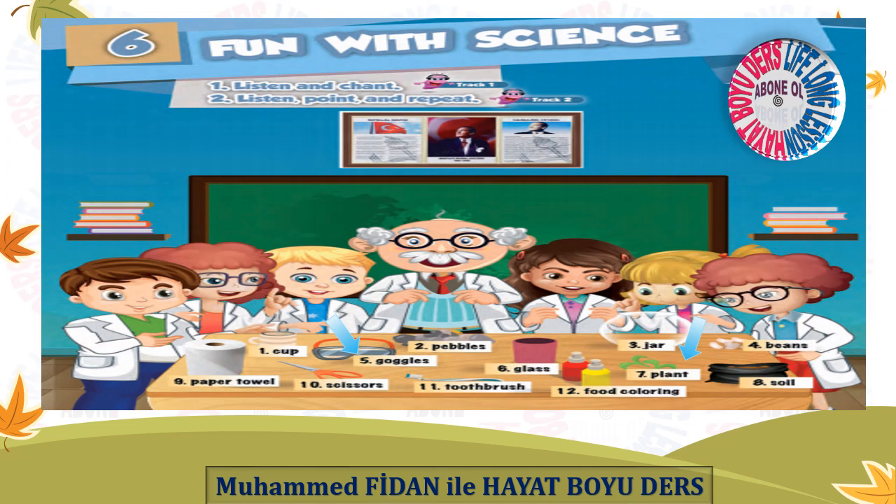Let's do some experiments. Where are my materials? Oh, they are in the lab, in the lab, in the lab. Where are my goggles? Oh, they are on the table, on the table, on the table. Where is my plant? Oh, it's in the jar, in the jar, in the jar.